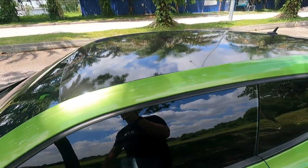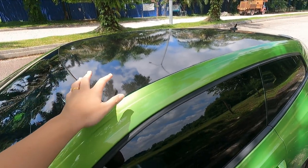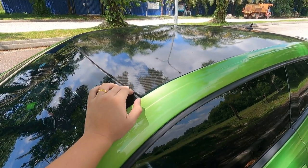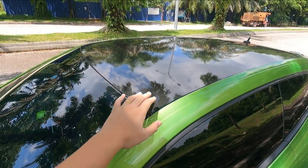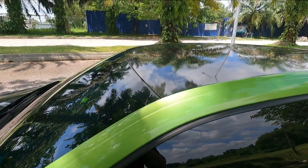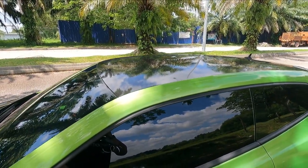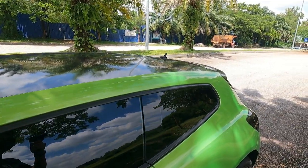When I bought this car, the previous owner had wrapped the roof in gloss black very poorly — originally the roof is the same green color as the body. So I got the roof wrapped in Tech Wrap Carbon, similar to the front. That cost less than a thousand ringgit; I did it at Max Sticker Supply and have a video on that as well.